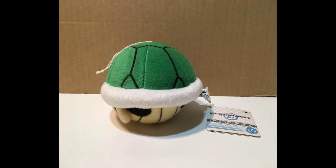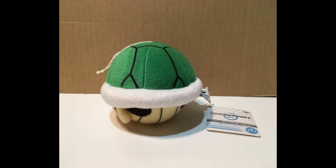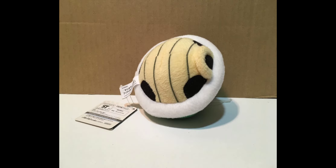Next up we have the green shell. For the actual shell part, they did a great job — basically every single detail on the shell looks completely accurate. The black lines on top of the shell look really good, and they just seem to be a normal plush material. It would've looked slightly better if they actually embroidered it on, but besides that there's really nothing bad about it. The white outline around the shell is really nicely stuffed to keep its shape, and the bottom of the shell also looks extremely accurate with some nice lines added to give it more detail.